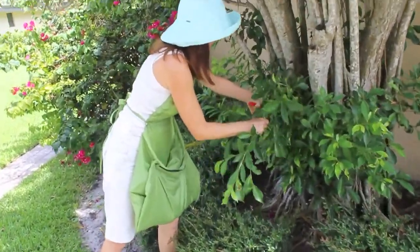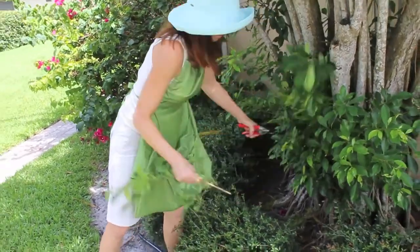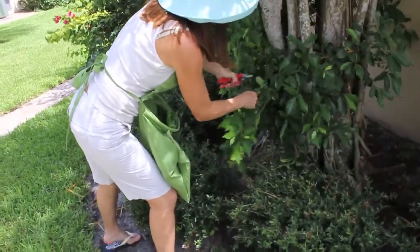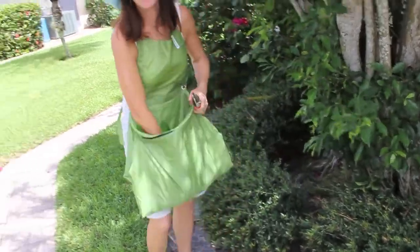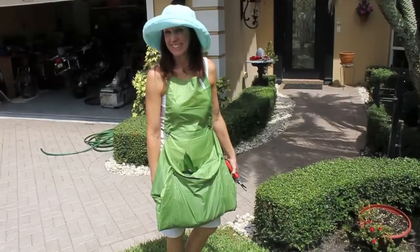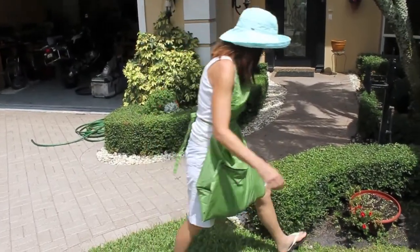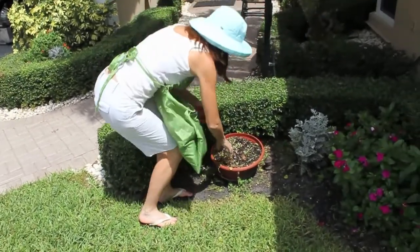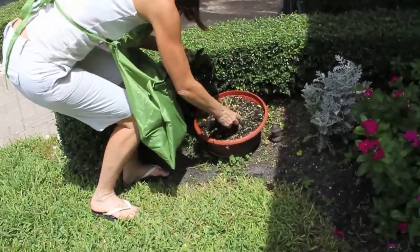Look at this. An apron. No problem. You know, it's 90 degrees out here today, and this thing is just so cool. Oh, it's time for a new flower in this pot. Put it back now, come back later, and put something new now.